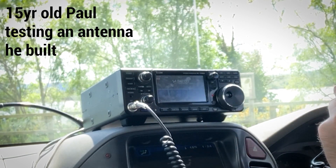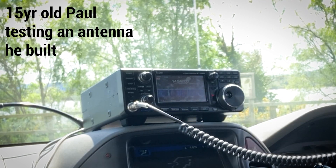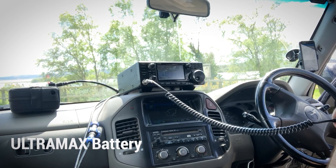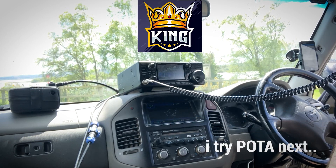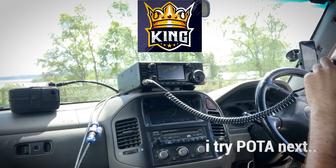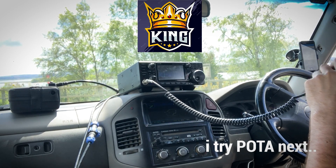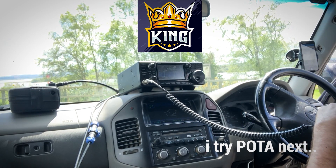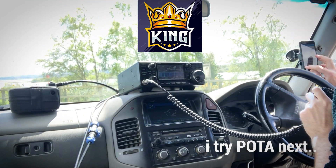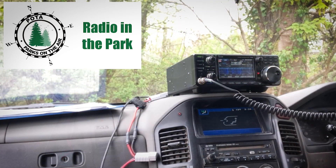Roger, you're lovely five and eight here — five and eight on the south coast of the UK into my portable station. Sierra Tango Uniform portable — it's Golf Romeo 5 Sierra Tango Uniform portable. It's the special prefix for the King's coronation. Roger, GR5STU for a K6 Sierra Zero, thank you very much for calling.